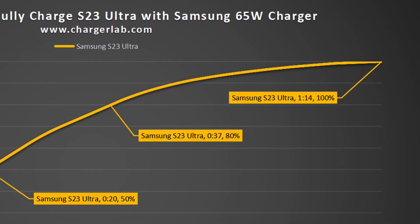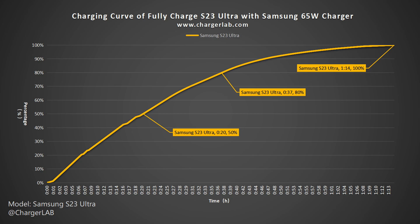It is actually 41 minutes faster than the iPhone 15 Pro Max, and has a larger battery capacity of 578 mAh more.